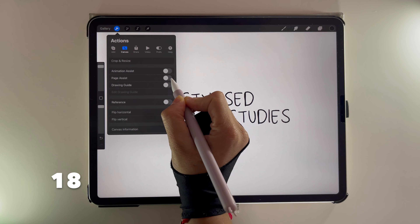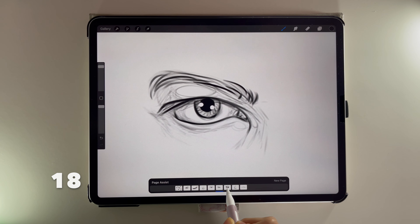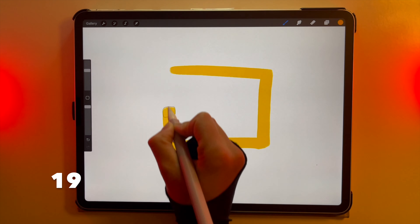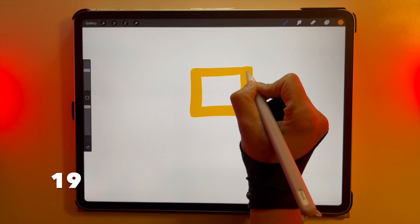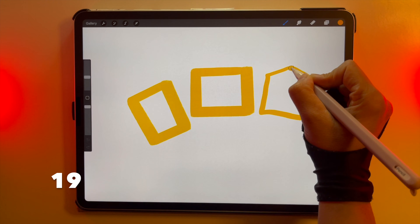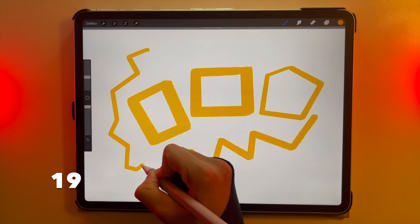By turning on Page Assist, you can create your very own digital sketchbook. If you want to draw a polygon with nice clean edges, draw your shape and keep holding down — eventually your shape will snap to a polygon. This also works with lines and scribbles that you want to convert into clean straight edges.